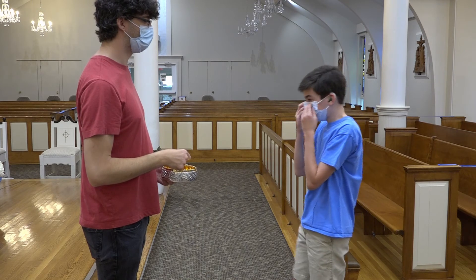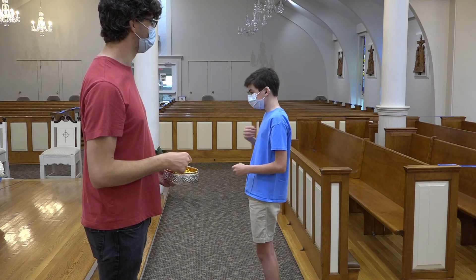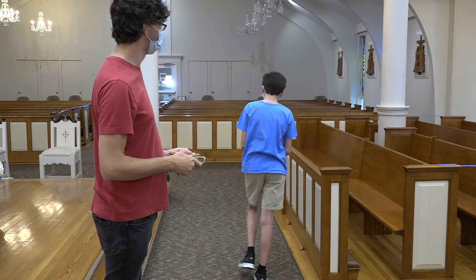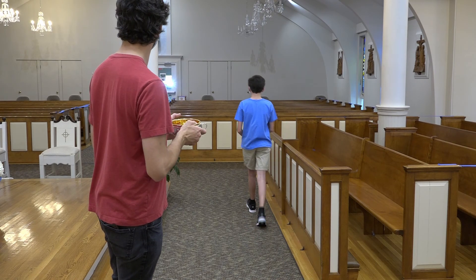After we receive Communion, we will pull up our masks and then take a step to the side and make the sign of the cross. After making the sign of the cross, we then return to our seats with our hands folded, where we will say a prayer to God as a sign of thanks.